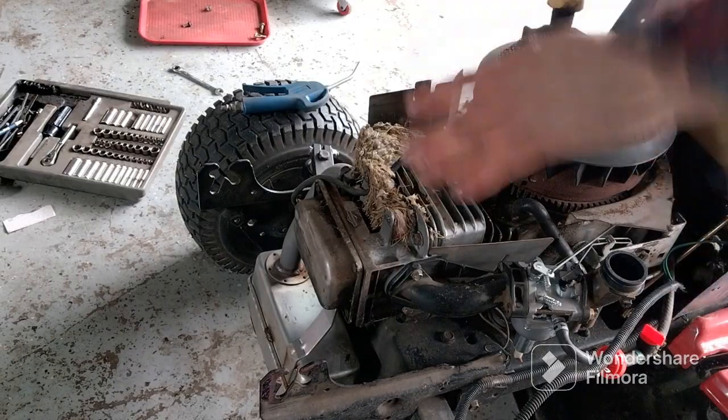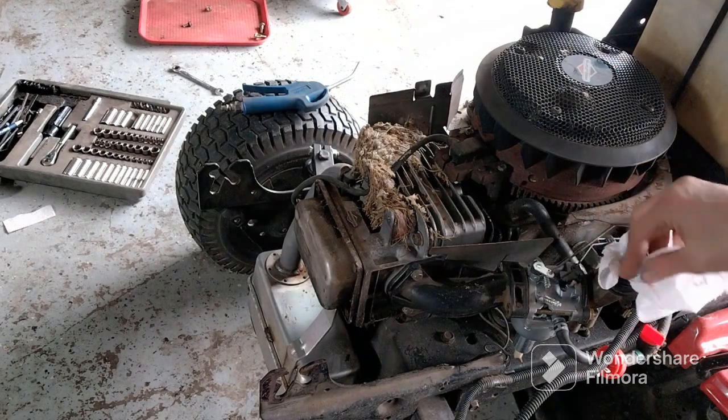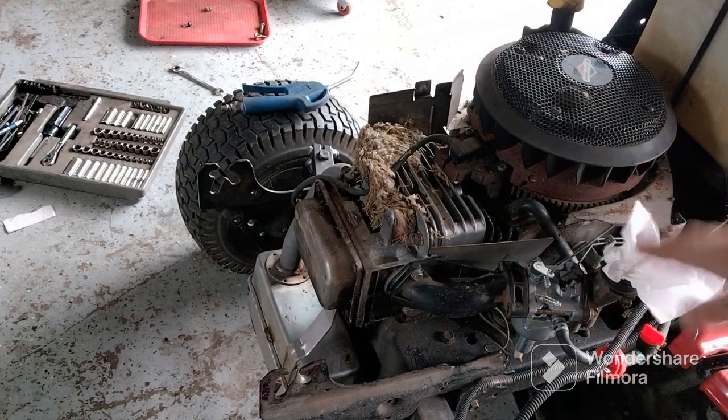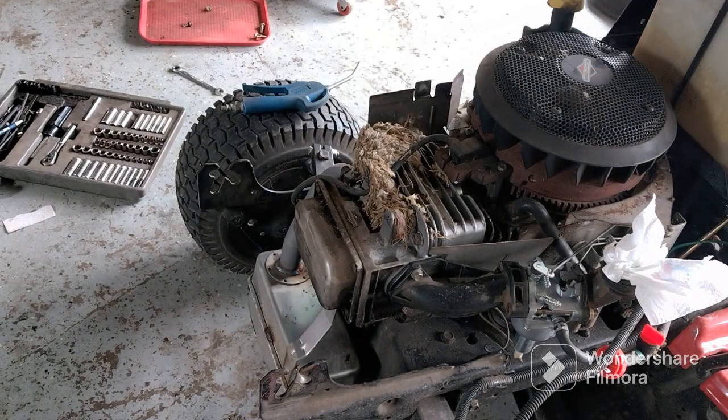Before I blow this off, I always take a towel or something to cover the hole in the carburetor. You don't want debris getting down in there — that's not good.